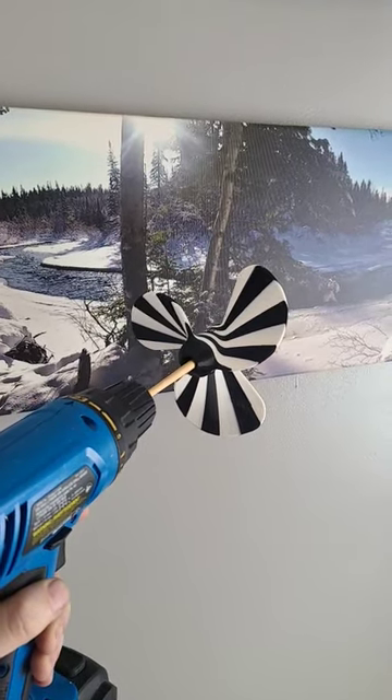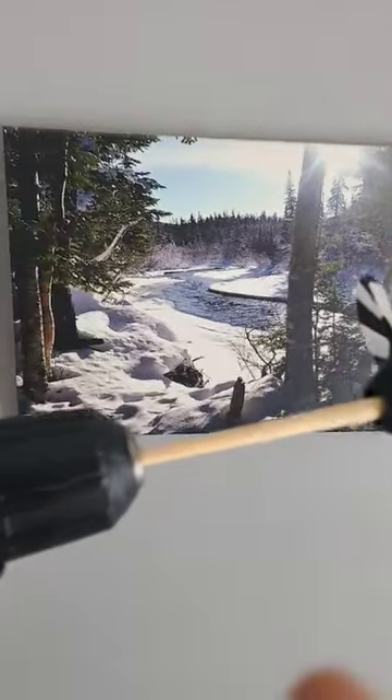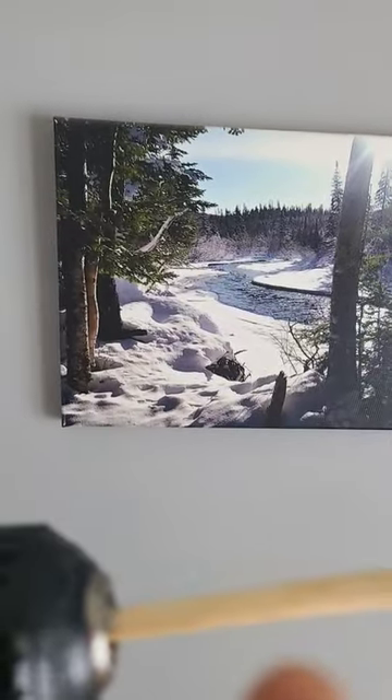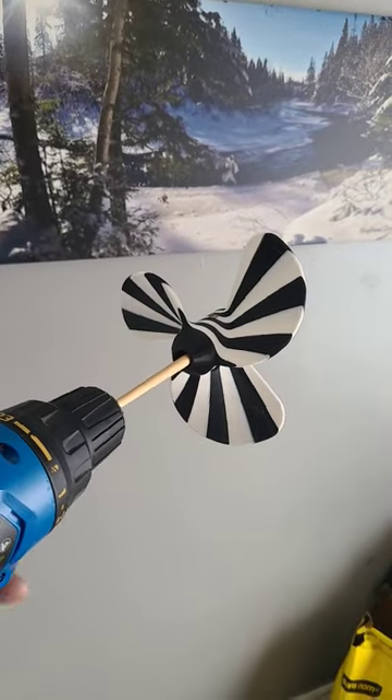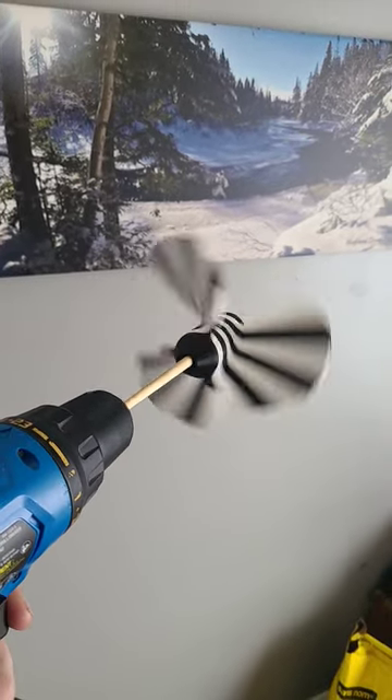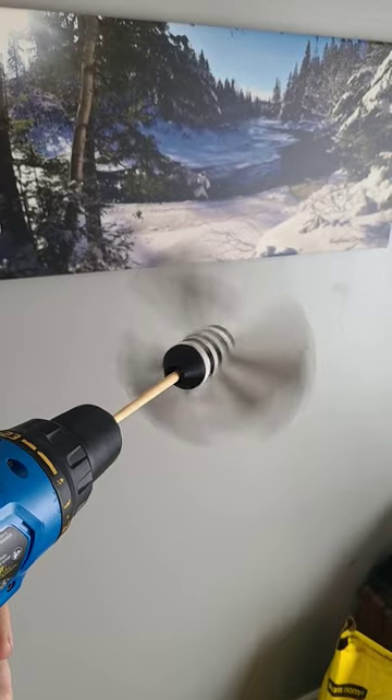Drill paddle — how does it work? Well, this rod right here, I don't know if you can see it, it's actually supposed to be longer and it goes into the water. You just press the drill — same thing as an outboard motor — it spins and propels you through the water.